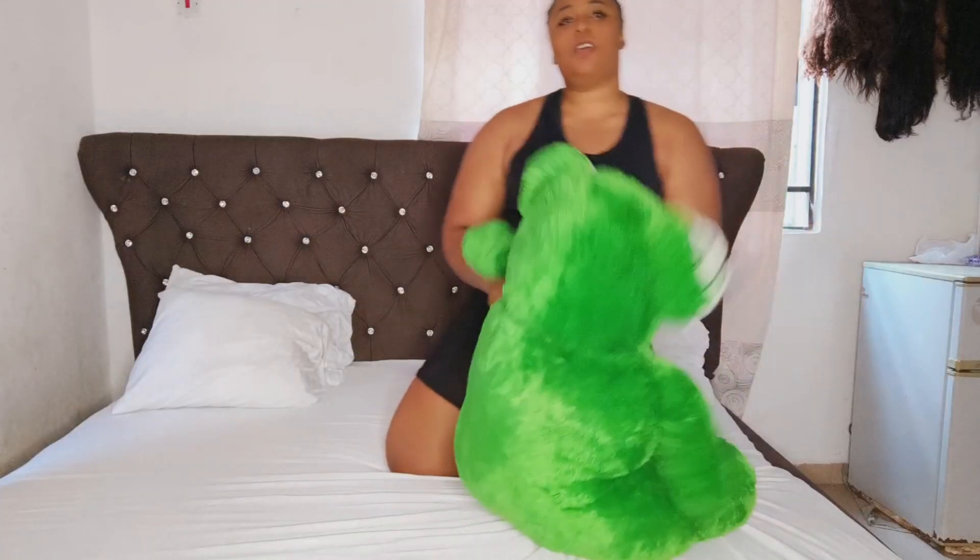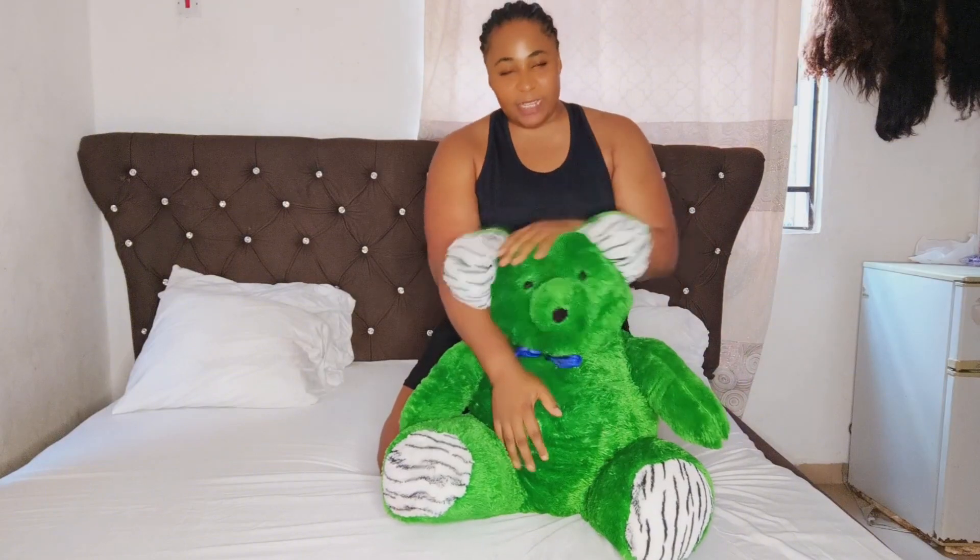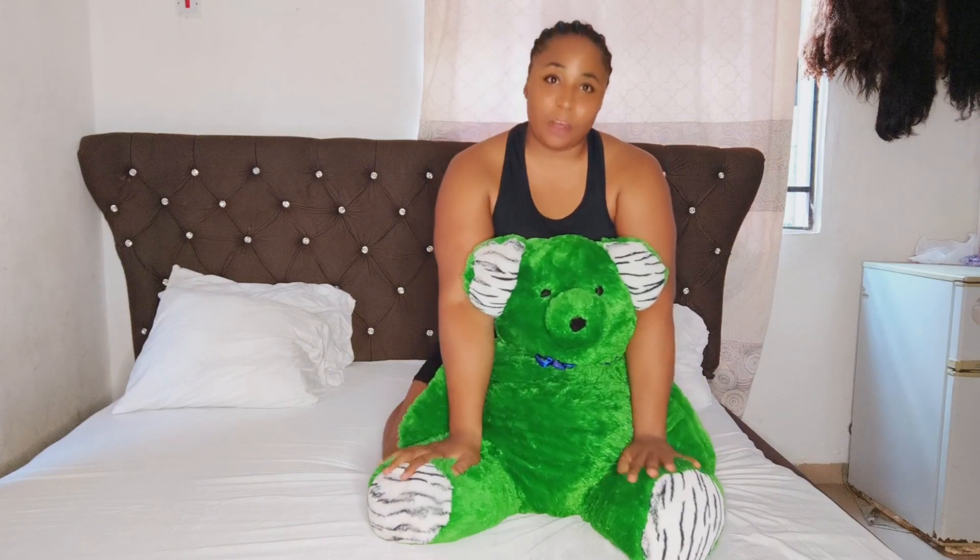It makes it so awesome, it makes it so nice, it makes you enjoy the whole thing perfectly. So guys let's get straight into it. Okay guys, so here is my boyfriend and this is who will be exploring all these styles together with me. I want to show you how to give your woman doggy.